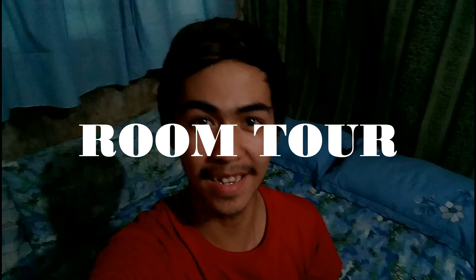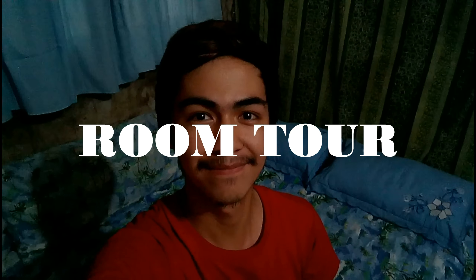Hi guys, this is Dairon Tedrosa and this is my room tour. First, I will give you a short overview of my room.